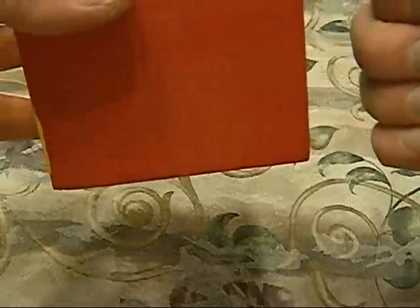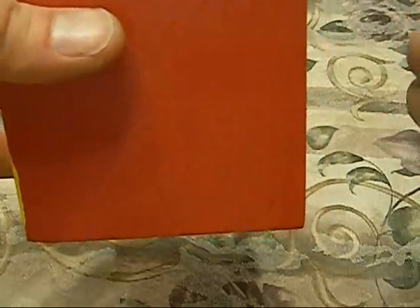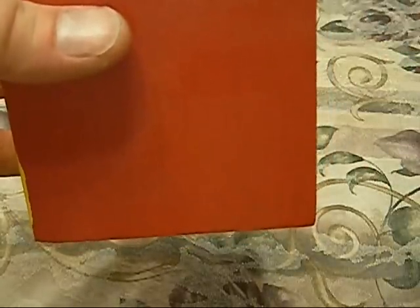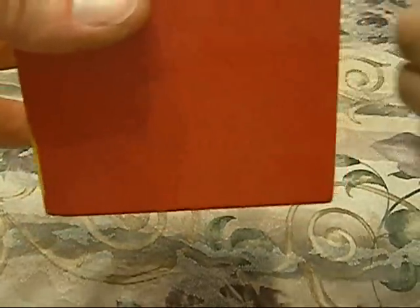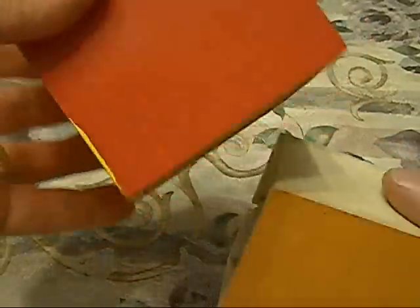So we'll just see how this works here. There you go — just opened up.